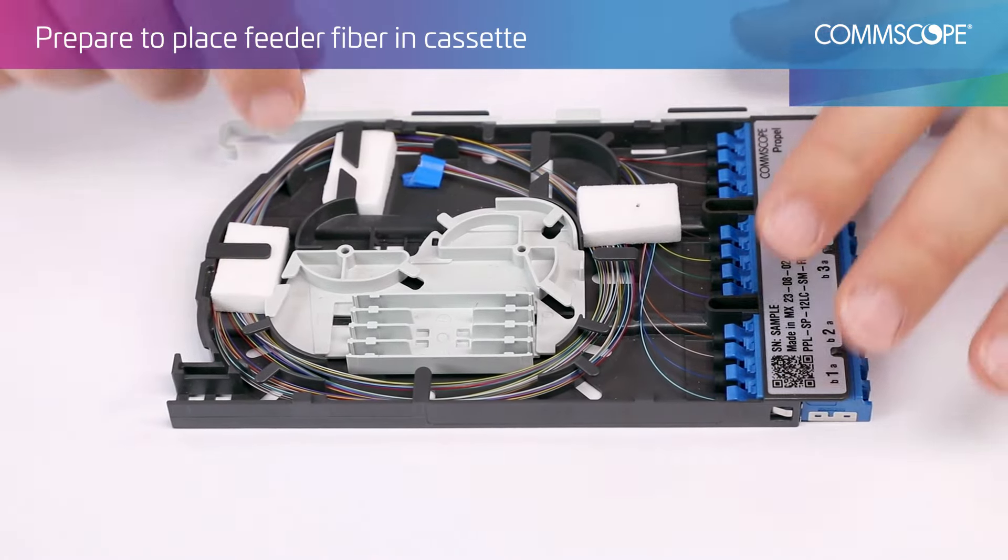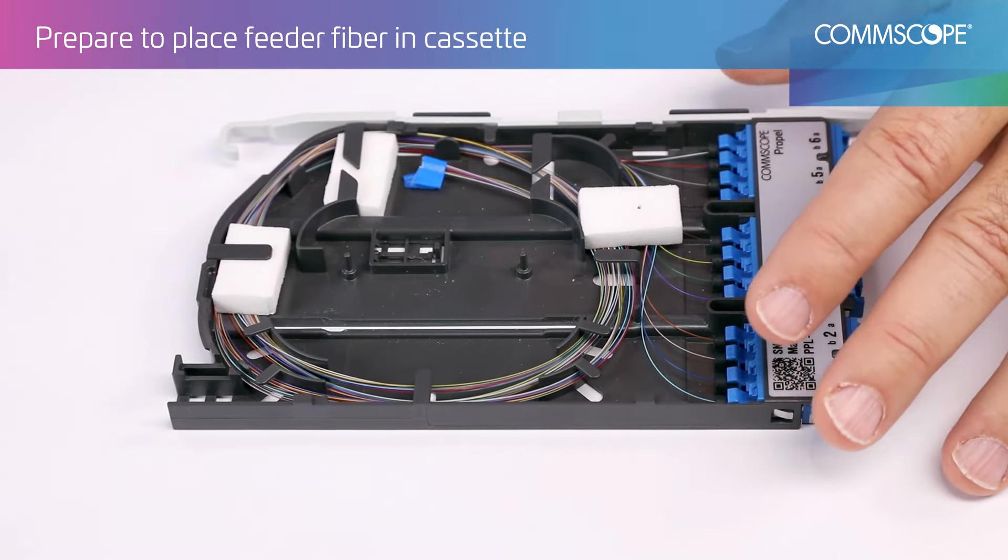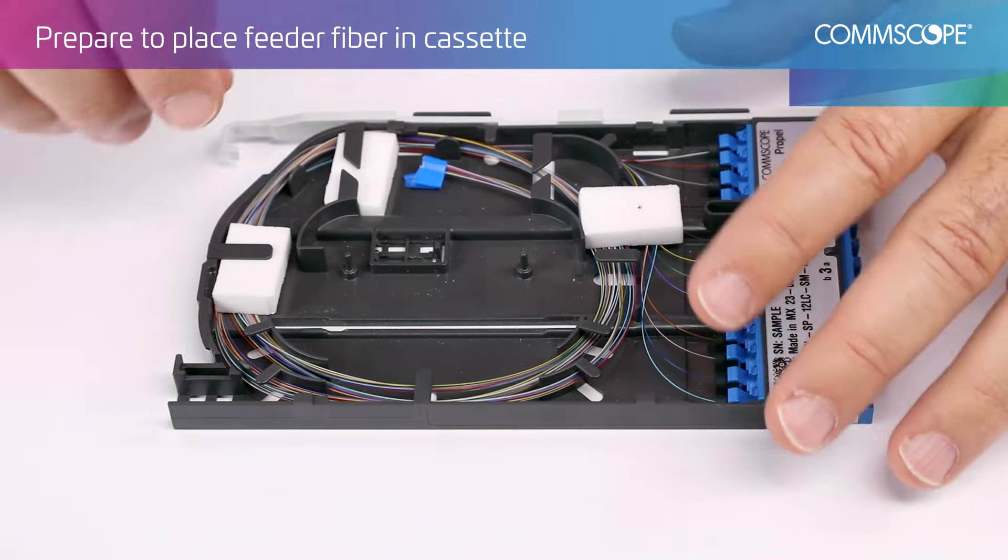Remove the spool and splice holder from the cassette, then remove and discard the foam blocks.